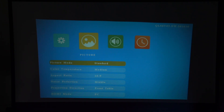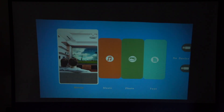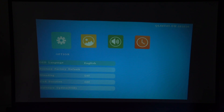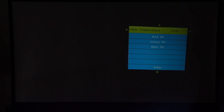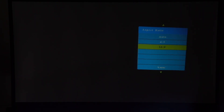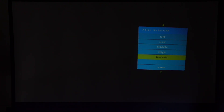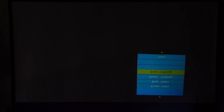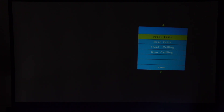There's an OSD duration setting and a software update option via USB. In picture settings, you can switch between Standard, Soft, User, and Vivid modes — I'll leave it on Standard. Color temperature is set to Medium by default and can be changed. Aspect ratio can be set to Auto, 4:3, or 16:9. Noise reduction is on Middle. And projector direction lets you choose Front Table, Ceiling Front, or Rear Ceiling — we want Front Table.